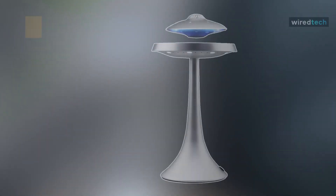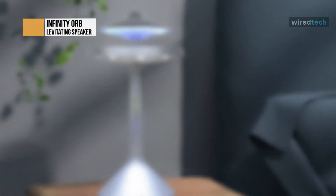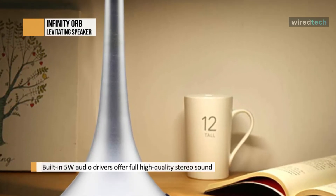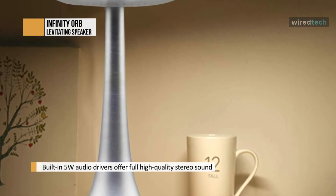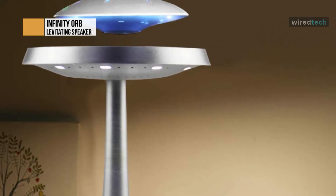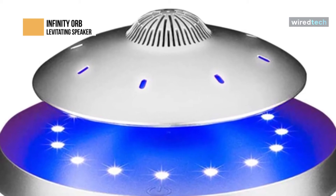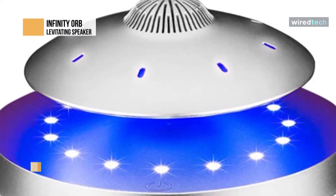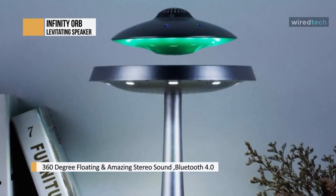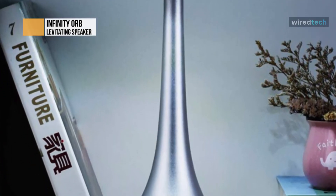Infinity Orb. The Infinity Orb UFO levitating floating speaker is an advanced futuristic system with a floating UFO-shaped speaker. It is refined — not as flashy as some alternatives — but still maintains the futuristic aesthetic. The system will appeal to everyone, from those looking for a classic option to those that want a speaker that stands out. The UFO, which houses the 5-watt speaker, is levitated through a magnetic field and rotates while your music plays. The system produces exceptional sound — while it only has a 5-watt wireless speaker, the sound is powerful, quickly filling a room with music. We were pleasantly surprised by the amount of bass it produces.